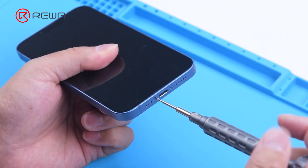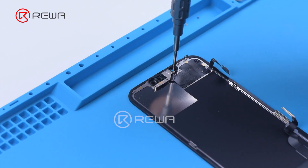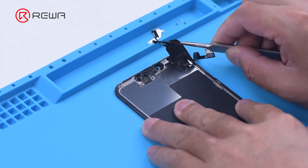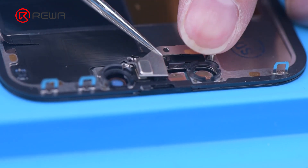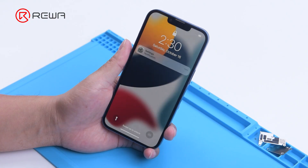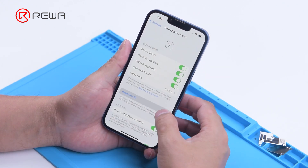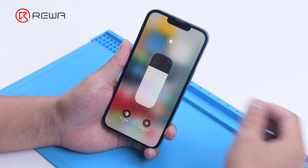Then we disassemble the phone and try to replace the screen with an original and genuine one. We remove the original screen, then detach the sensor flex cable with a hot air gun at 100 degrees Celsius. Please be careful not to damage the flex cable when you remove it. Attach the removed sensor flex cable to the new screen, install the screws, connect the new screen, and turn on the phone. The important display message appears, Face ID can't be set up, and TrueTone disappears.